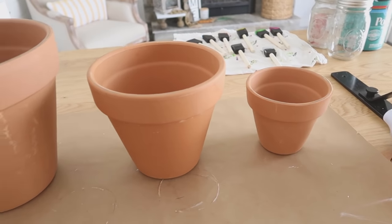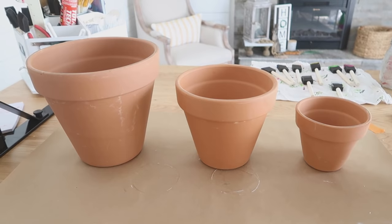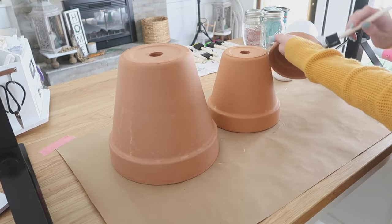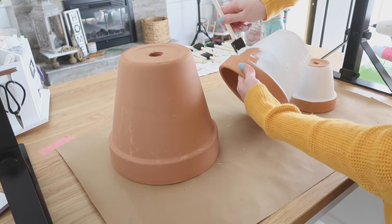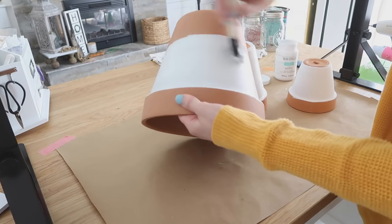Up next, we're going to make a really fun tiered planter using three different sizes of terracotta pots. You can make yours bigger or smaller depending on the space you have. I wanted mine to be really bright and colorful, so I'm starting with a coat of white chalk paint on the bottom half, and then around the rim at the top I'm going to add a colorful edge.